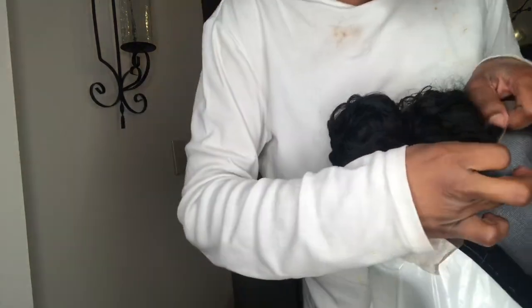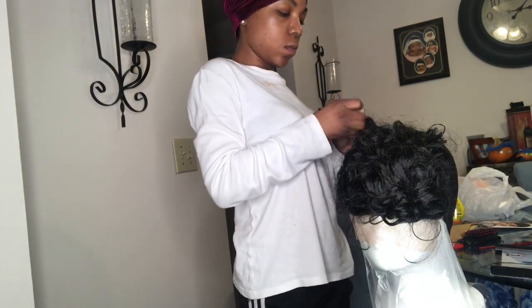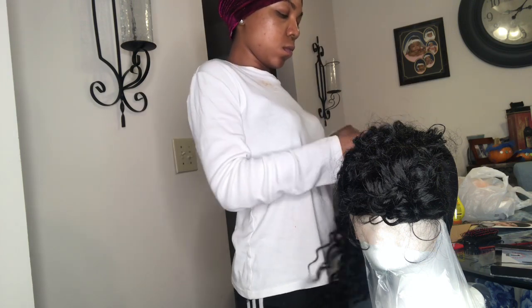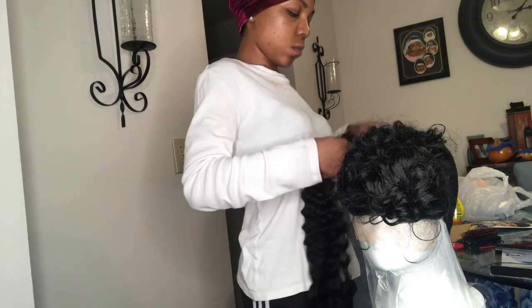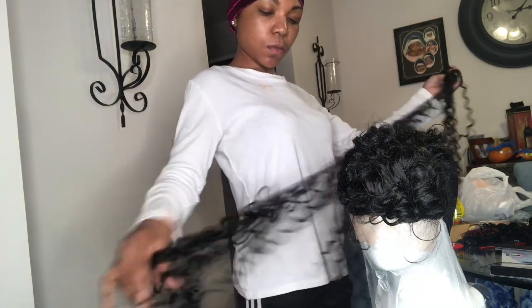All you're gonna do is measure the tracks to the cap and cut them — or you can leave them as one long weft or track. Start with the longest one; I'm starting with my 22 inch. Just keep going up until you get to the closure. If you start to run out of hair, it depends on what kind of hair you have. I feel like I started to run out because I was putting tracks too close together, but because the hair is so curly and big it was hidden.